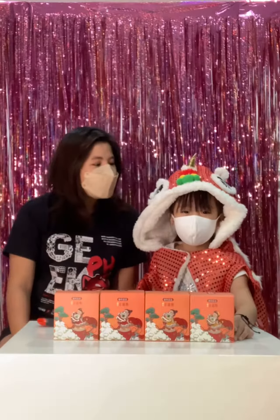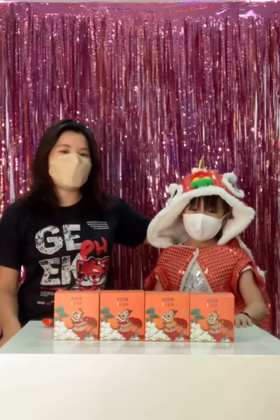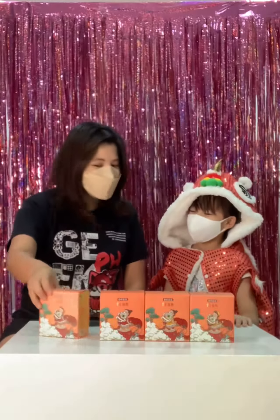Hi! It's us again and we're from GPH! This is my co-host, Little Dragon.